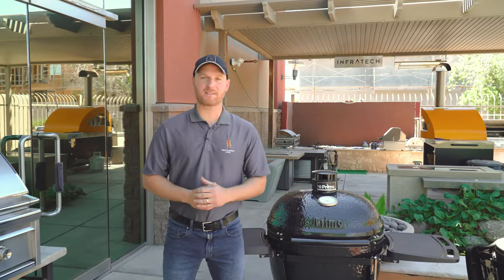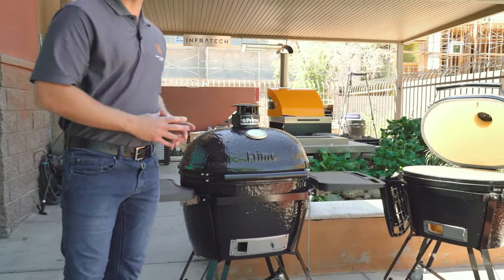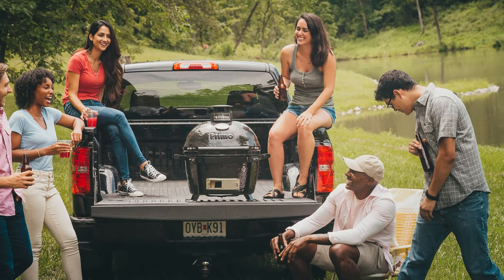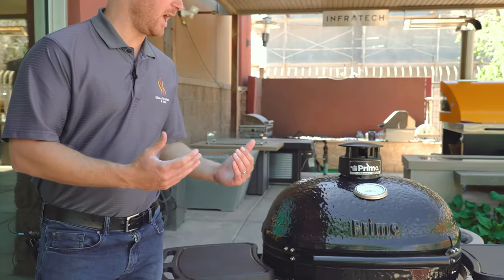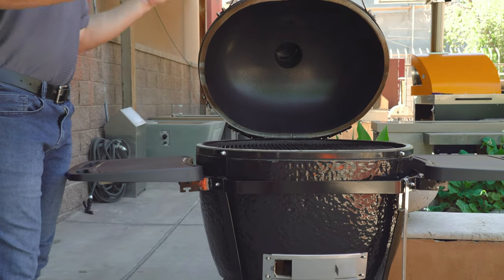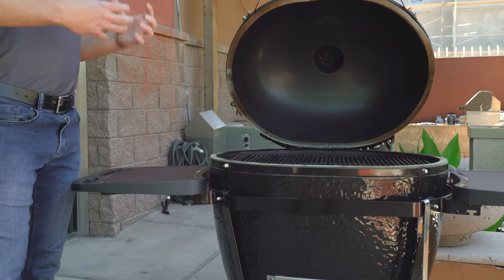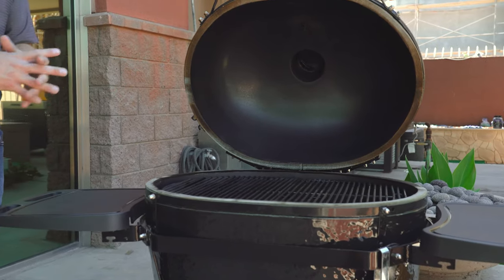The Primo grills are available in four different sizes. Today we're looking at the Primo Oval XL, and next to it we have the Primo Oval Large. They even offer a portable Oval Junior unit and a round all-in-one model as well. One of the distinguishing features on the Primo grills is the oval design, which allows you to put full racks of ribs, full packer briskets, just large pieces of meat all on one unit without having to cut that meat in half.